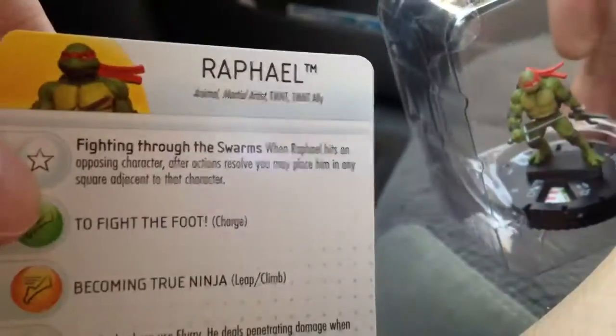Michelangelo. Let's see what I did. No, it's another dupe. It's a Raphael. So that was money down the drain.